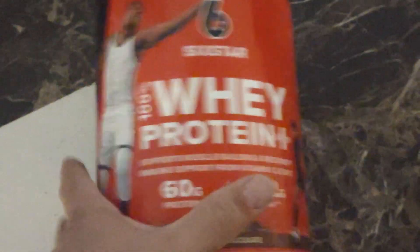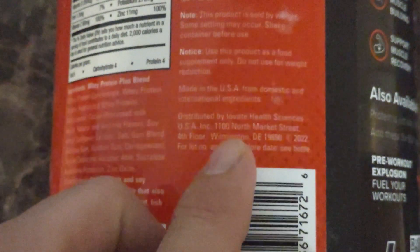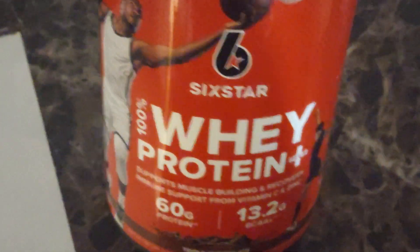As whey proteins go, it's pretty standard. If you look here, you'll see it's made and distributed by Innovative Health Sciences, which is MuscleTech — same company. MuscleTech is a reputable company, so it's a good product.